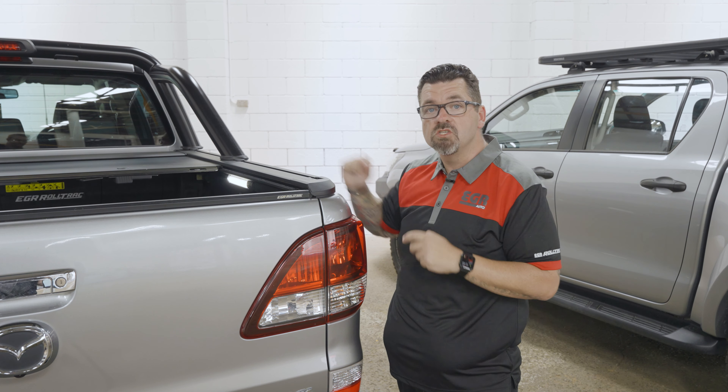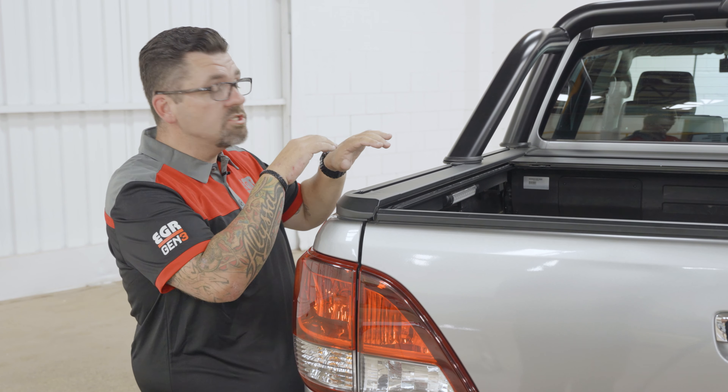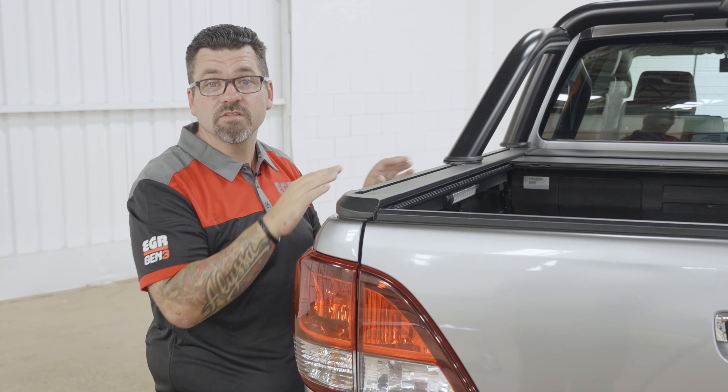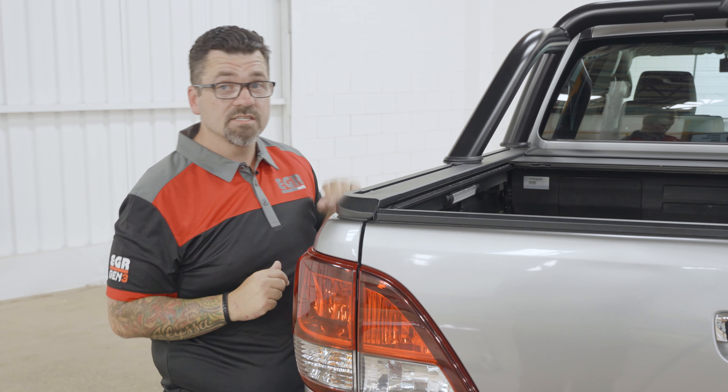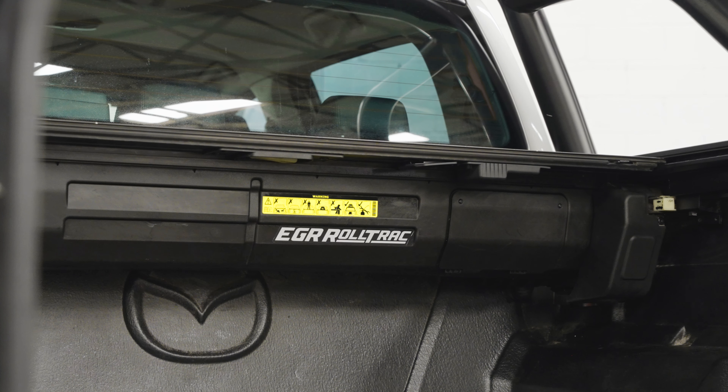I'm going to open it up all the way and change sides to show you a few other features. Now that I'm on the other side, we get a good chance to look at the other features and benefits, starting with the EGR Rolltrak canister. The canister sits at the front of the roll cover — that's where the roll cover goes into when you open it.